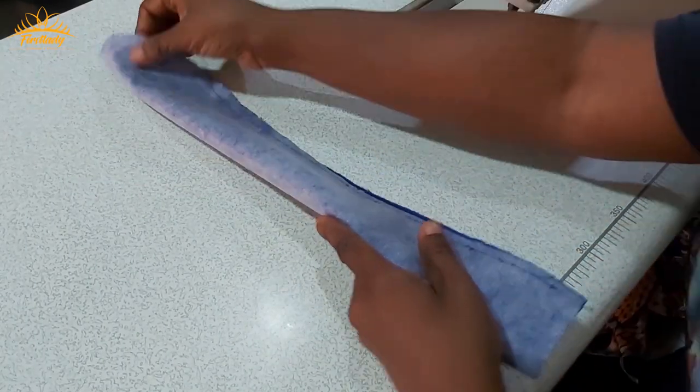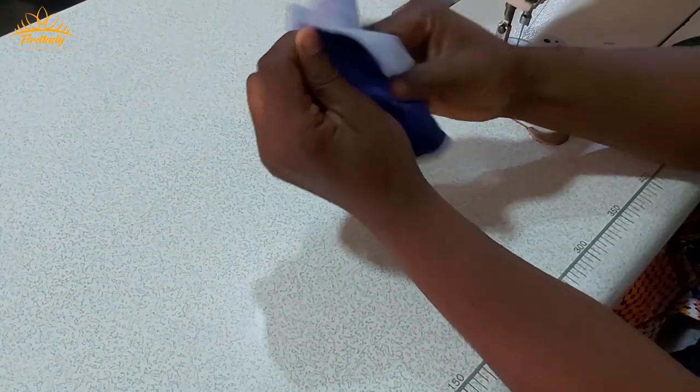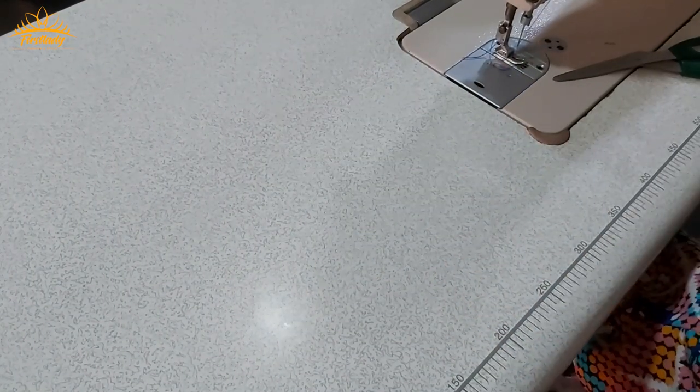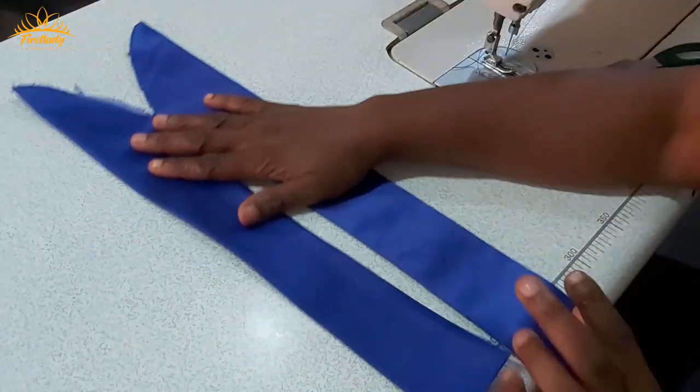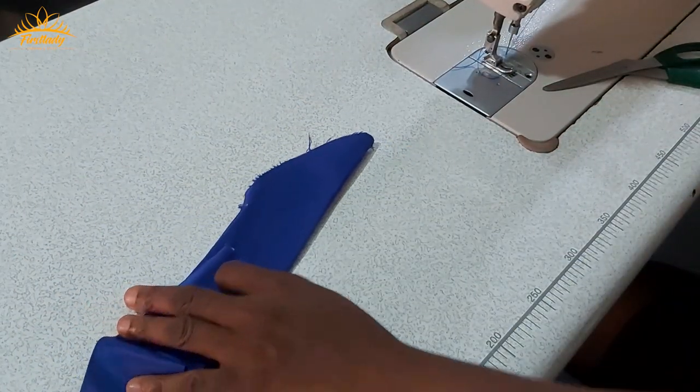After sewing I'm going to turn it inside out and iron it. This is what I have for both sides — I have turned them and ironed them. Now for the one in front...